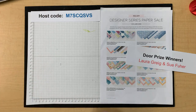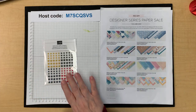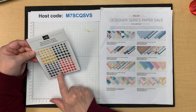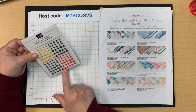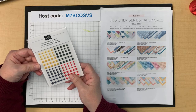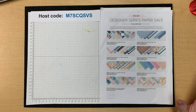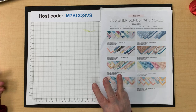The prize for this week: for commenting, a set of resin stars — they were in the spring or summer catalog last year. With the Fourth of July coming up it's a great time to use stars. The prize for sharing is going to be a pre-cut card kit of all three cards I'm doing today.